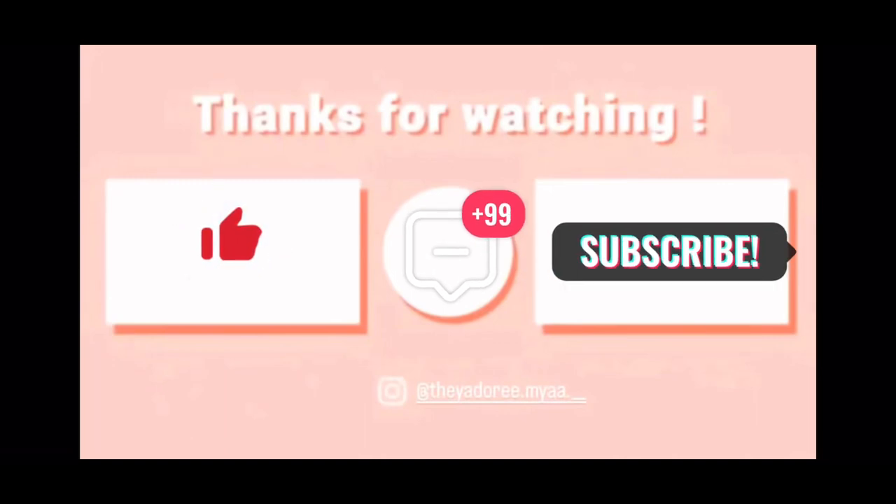I just wanted to come back on camera and show y'all what I got and add it to the video. But yeah, I'll see y'all next time — peace! Make sure you like, comment, and subscribe. See y'all next time, bye!